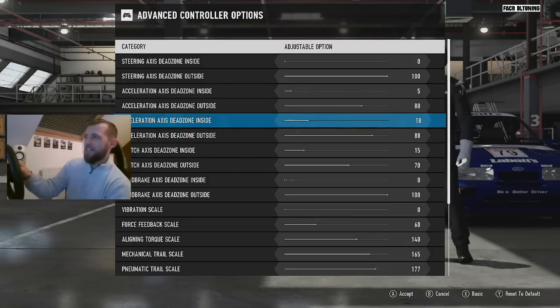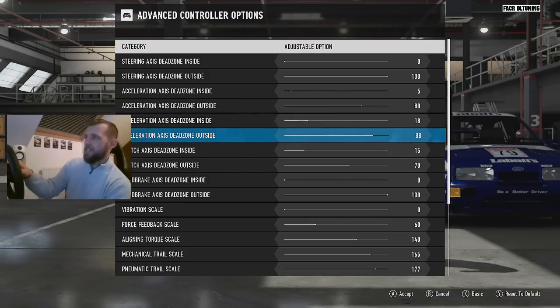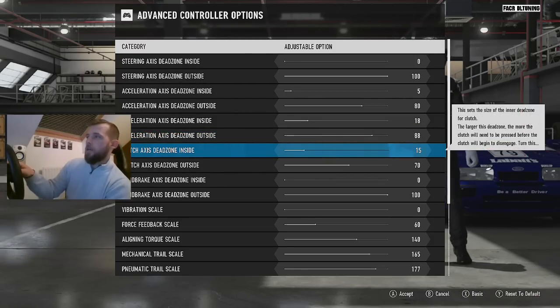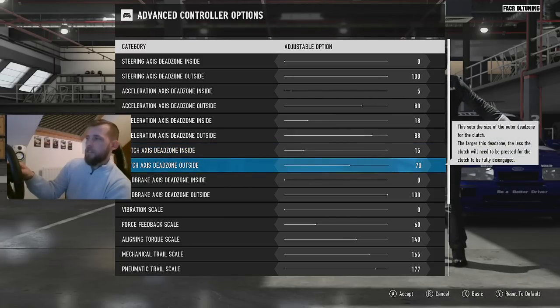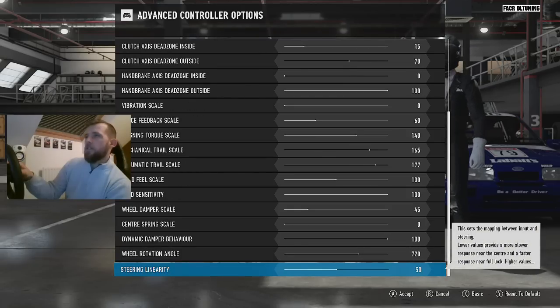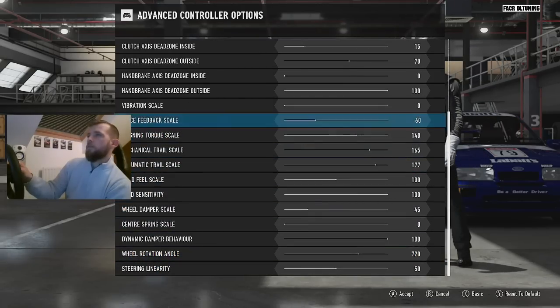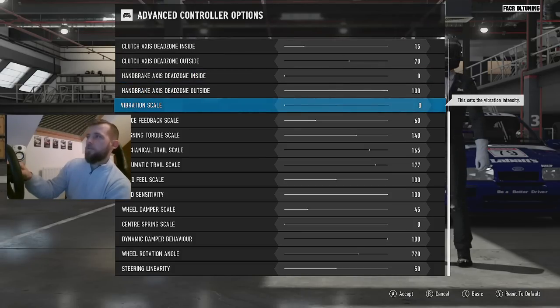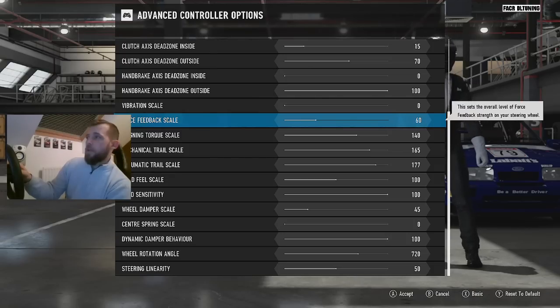Deceleration — these have become my famous brake settings. 18 and 88 are what I'd recommend using if you're using a G920 setup with the brake rubber installed, which I am. Clutch: 15 and 70 feels good to me. Handbrake: zero and 100 — it's on a button, it's fine. Vibration scale: I still don't really like it, so I've got it at zero.